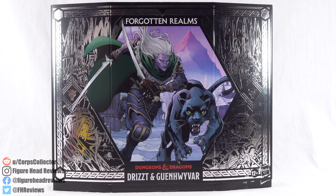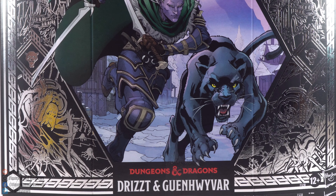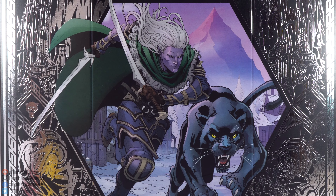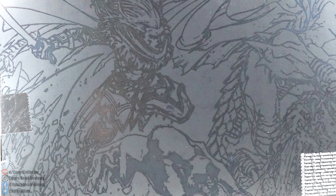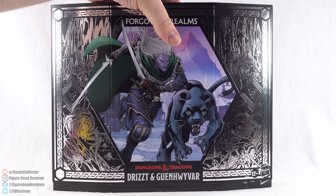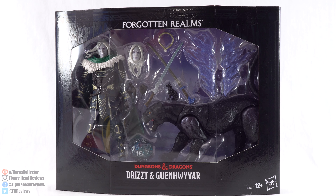Hello everyone and welcome back to another figurehead reviews video. Today we are taking a look at the Hasbro Pulse exclusive Forgotten Realms Dungeons and Dragons figures for Drizzt and Guenhwyvar. Here we see some artwork of Drizzt du'Urden and Guenhwyvar charging forward. We get some silver embossing on the side of this protective sleeve — really nice looking, depicting what looks like the Underdark. On the backside there is another embossing showing Drizzt and Guenhwyvar charging toward what looks like a dragon, and lifting this protective sleeve up showcases the figures with their accessories.